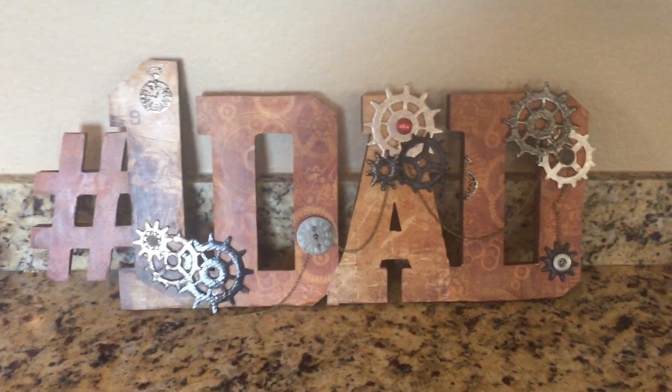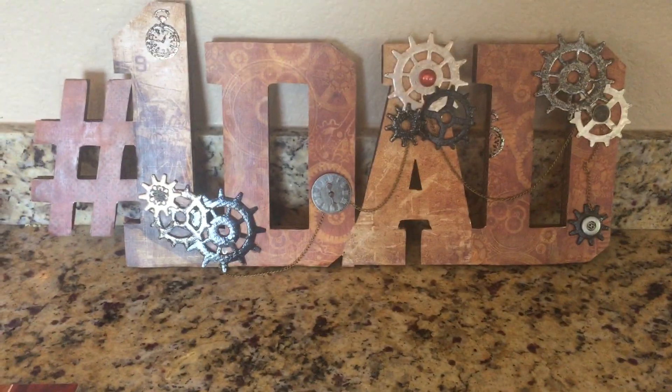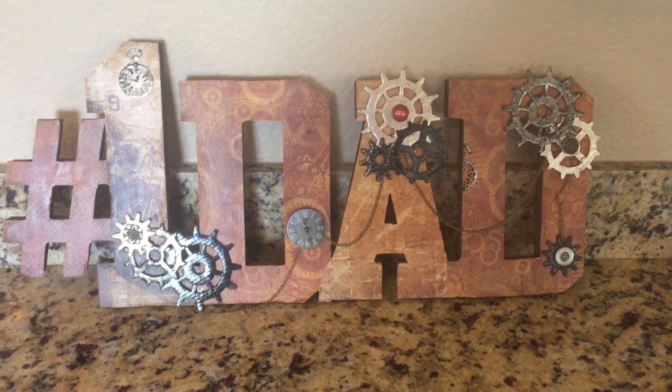Here's the project — super simple. This number one dad sign. I found the sign at Michael's; it was $10 but it was 50% off, plus I used my teacher discount and got another 15% off.